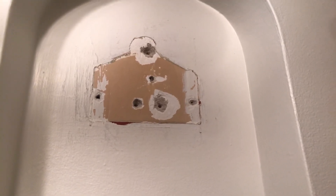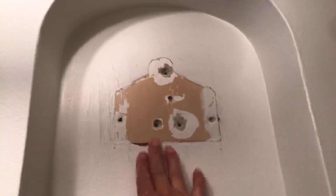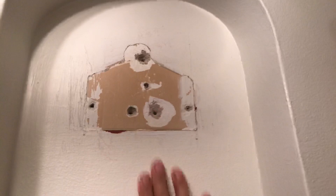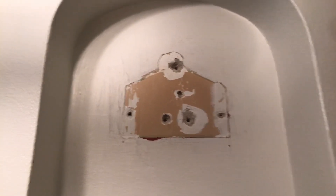Hello friends from YouTube, welcome to my channel. Today I'm gonna show you how to fix this wall. We moved here a few months ago and they left some holes in the walls.